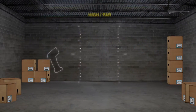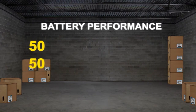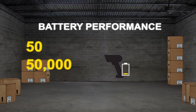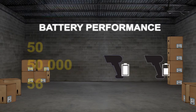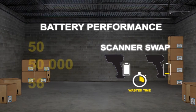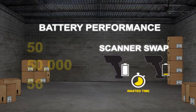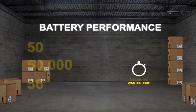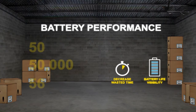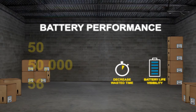Coupled with superior scanning performance is battery performance. Write the numbers 50, 50,000, and 56. Ask your customer to think about how much time is wasted by having to swap out an uncharged scanner mid-shift for a charged scanner. Would they benefit from having their device batteries last a full shift? Would it help to decrease downtime knowing the actual battery life? With the Power Precision Plus battery on the cordless models, they can do just that.